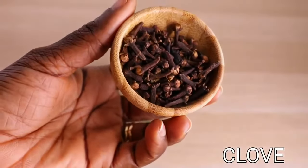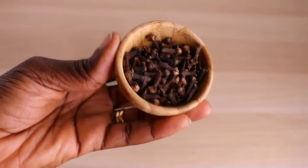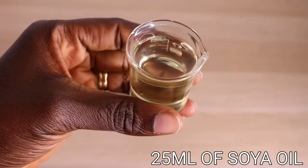When it comes to the amount, there's no specific amount, and if you can get your hands on baby spinach you are good to go as well. Then I will need my clove. Clove aids in conditioning the hair, stimulating the hair, treating our scalp, and promoting thicker, healthy, and faster hair growth.